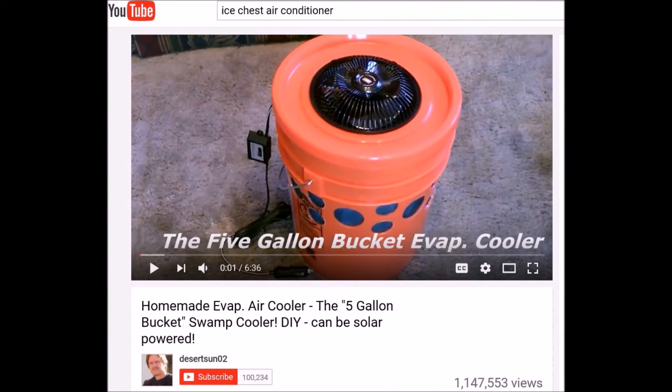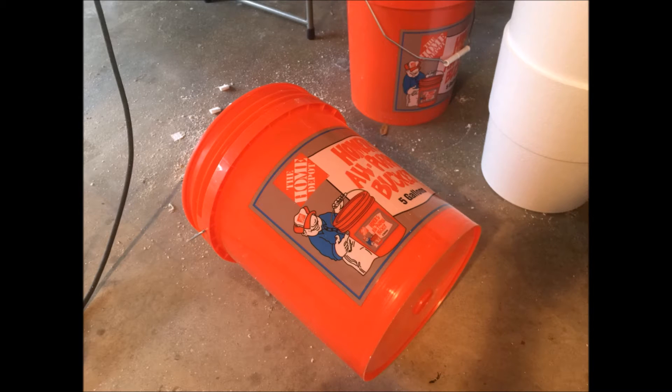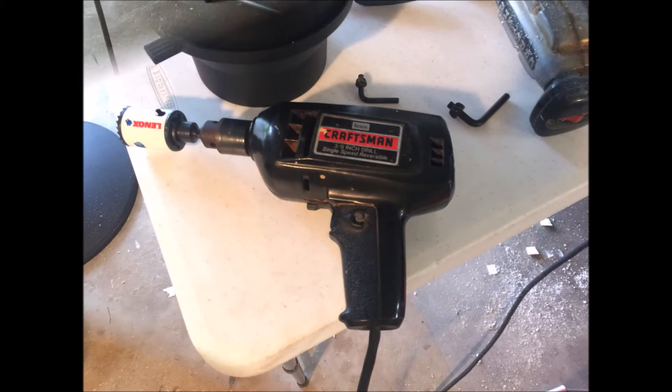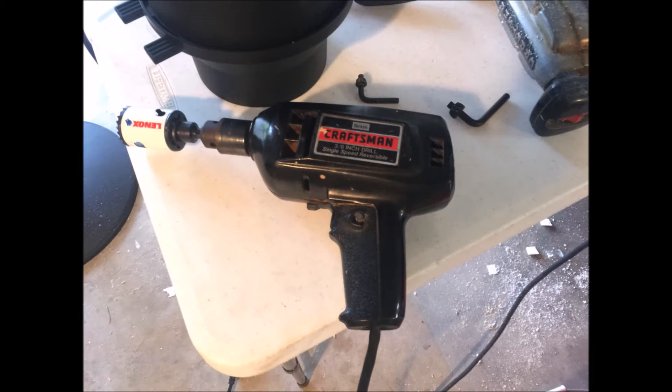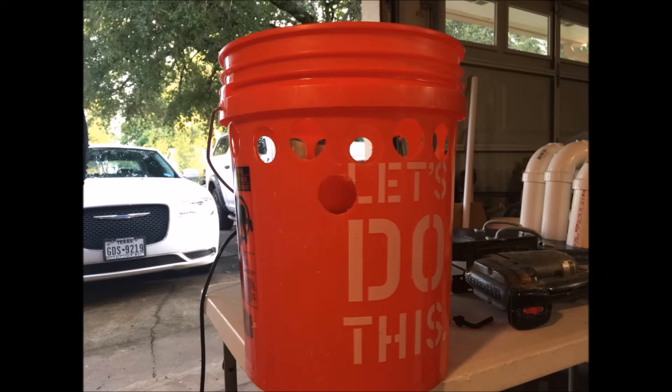Let's just build the swamp cooler. If you notice, in Desert Sun's design he had all these holes drilled in — two rows of them — and I've got to do the same thing, but I kind of want to do three rows. You'll see what's going on later. I got my drill and my core bit and just start drilling away. It was a tedious task but it got done. Here I've got the first row and I'm starting on the second row.